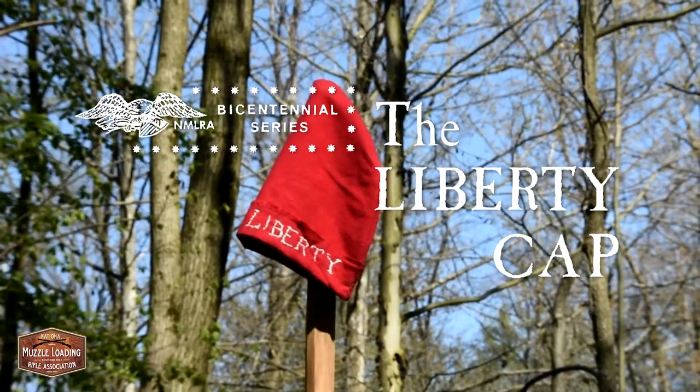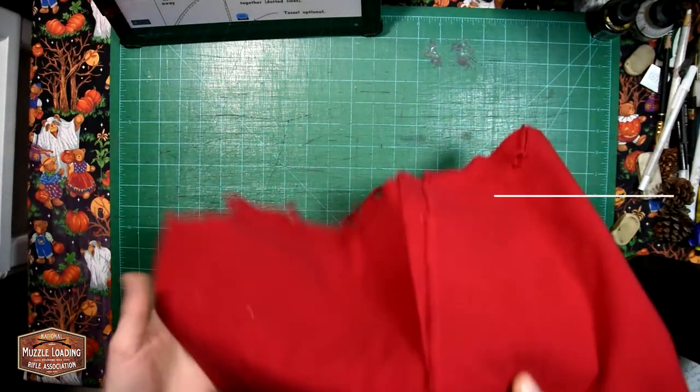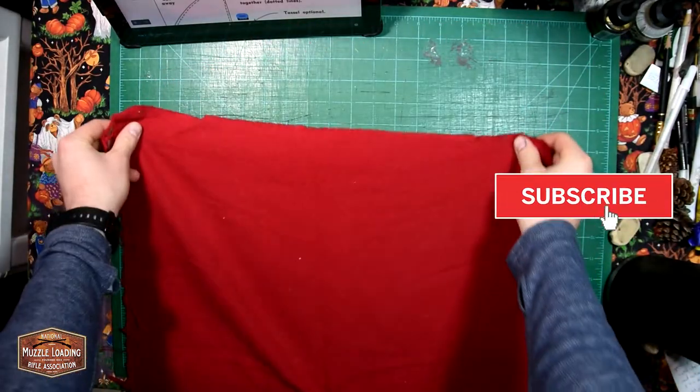The Liberty Cap was made popular during the American and then the French Revolutions. Today on Craftsman's Corner from the NMLRA we're going to show you how to make your own.